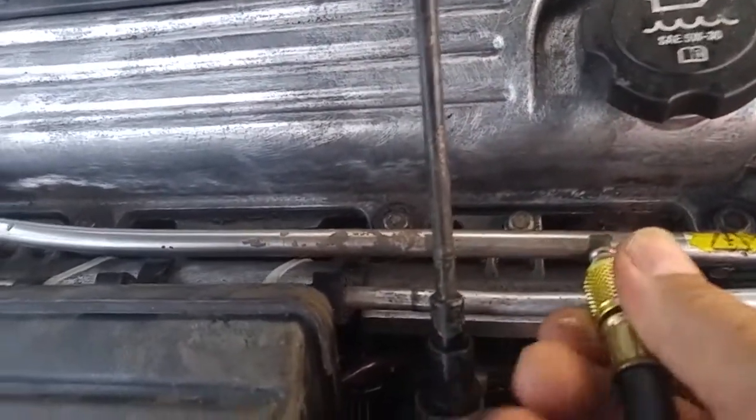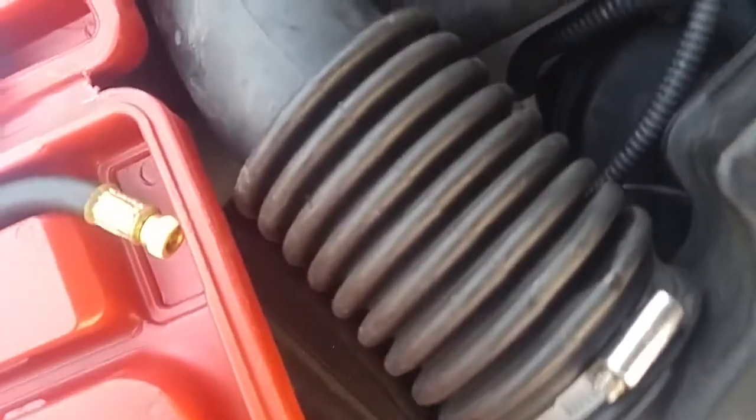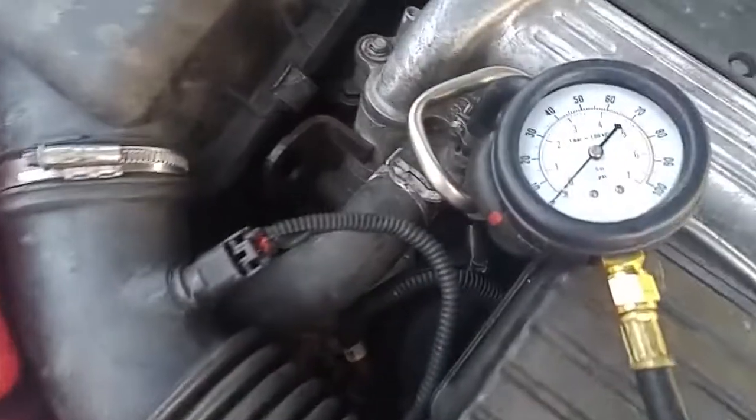Just get it snug there. Make sure your gauge is up. So here's our gauge — we've got no pressure here. Now I'll go and start it up, and we'll observe from there.